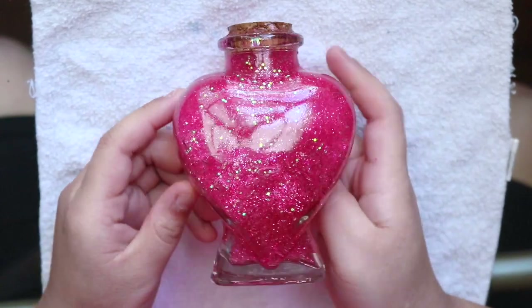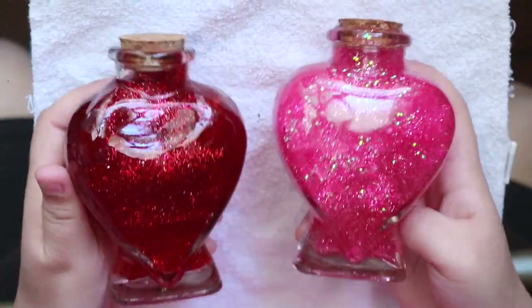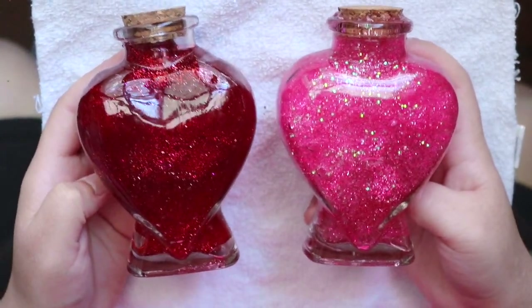Ta-da! Now, time to add embellishments! If you add more food coloring, you can make it a red color, but I was trying to make a pink one today.